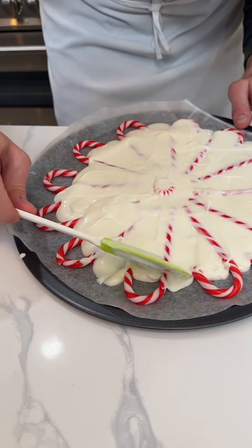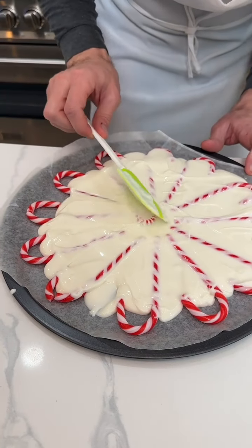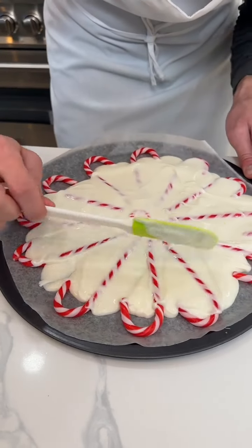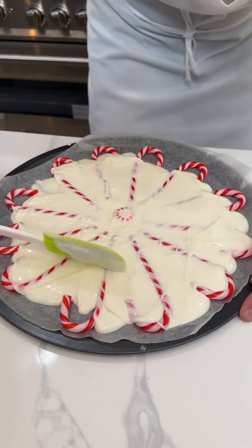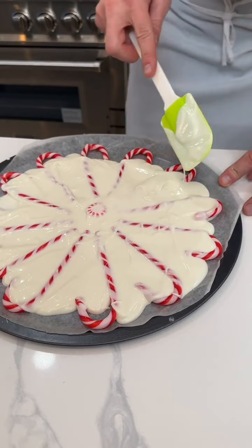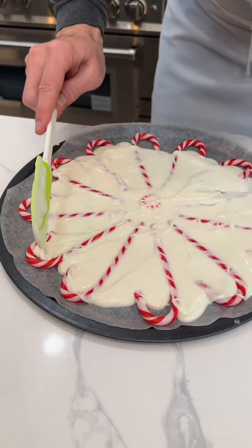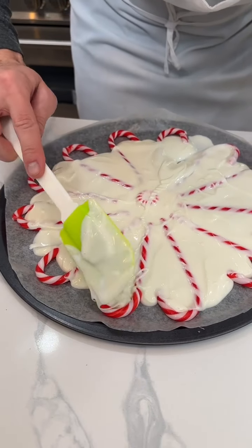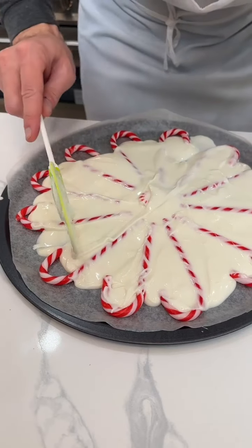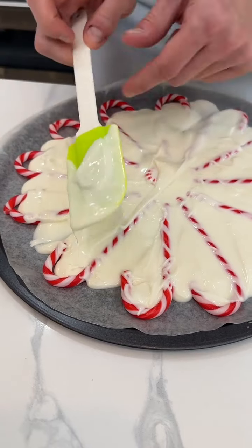Let us know where you're watching from in the comments, and let us know if it's cold where you are. This is almost done — it's okay if the borders are not totally covered in chocolate, that's the least important part. You do want to get the edges of the candy cane covered though, so just fill in those gaps.